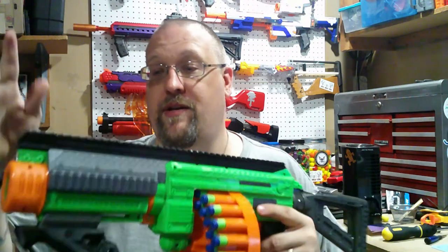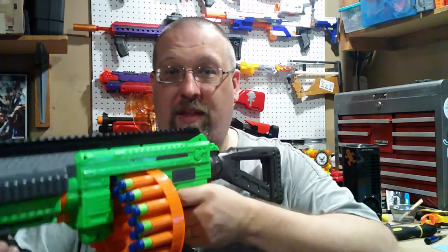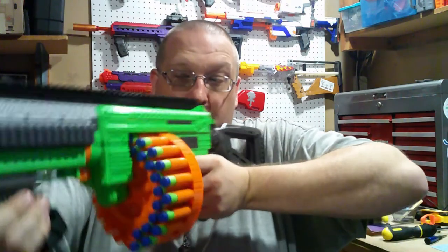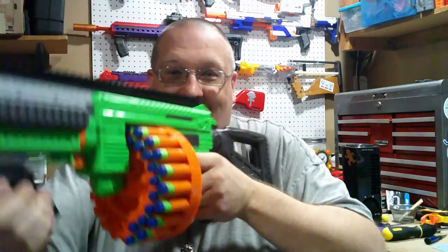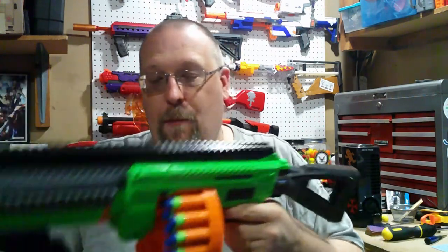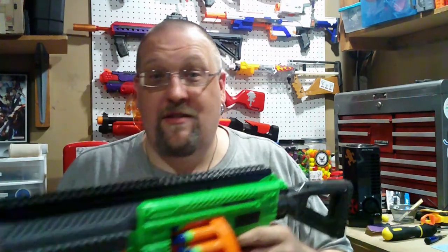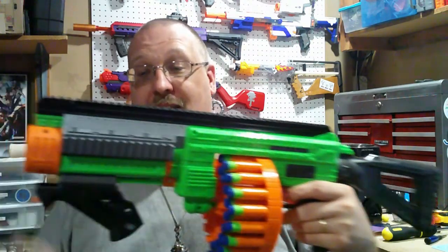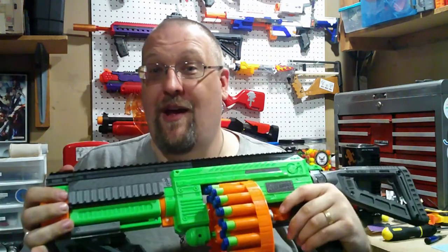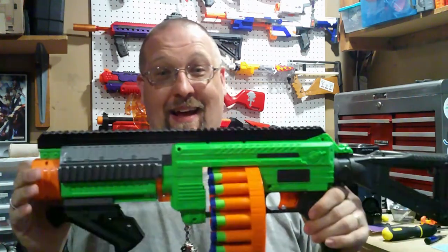The full tac rail — I'll be honest, when you're really rapid firing this thing, it can get pretty shaky. A red dot sight may not be the best thing; a pair of iron sights would probably be very helpful for this, and having a full length of rail on top is definitely something that would help facilitate iron sights.